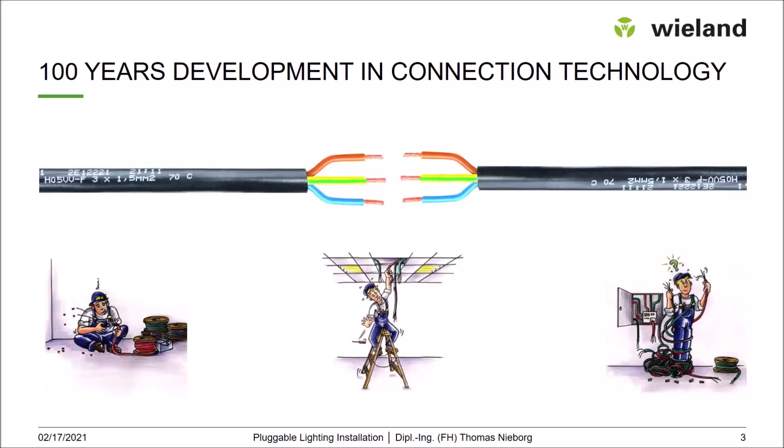Let's start with a little historic view on electrical installation. In the beginning, there were porcelain connection clamps, screw connection clamps — single pole. One of the founders of these devices was a company, Bland Electric, more than 100 years ago.